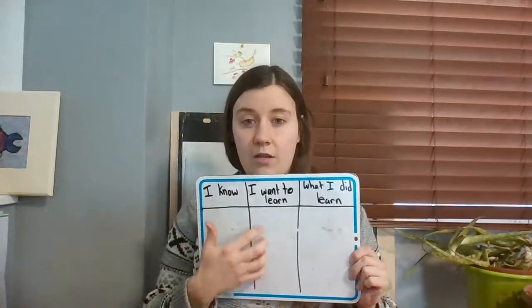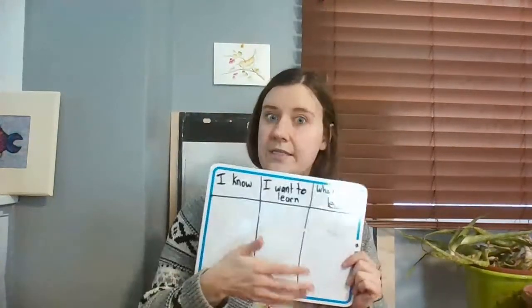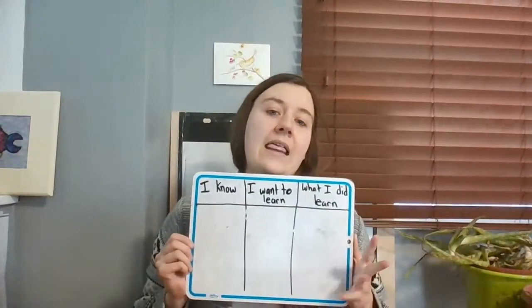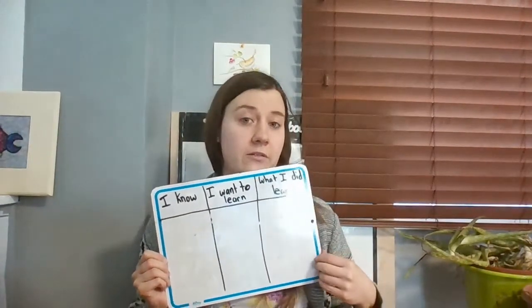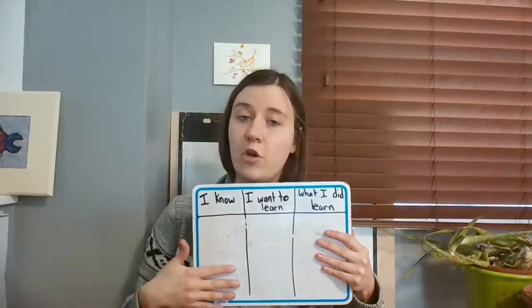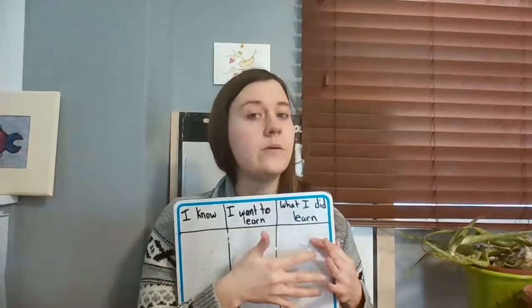In the middle column you're going to write your plant questions - what do you want to learn about? Do you know why plants lose their leaves in the winter? Do you know why there are different kinds of plants? Do you know why some plants are tasty and some aren't? Do you know why some plants are poisonous? Ask me a few questions here and later in another video, if I get lots of good questions, I'll make a video to answer them. This last column you're going to leave blank until we've done a few plant and soil lessons. It's what I did learn - you haven't learned it yet, so leave it blank.